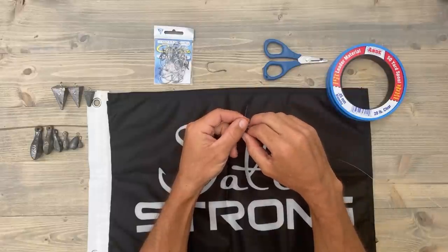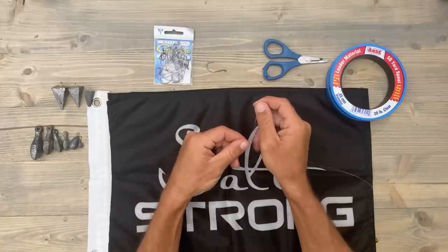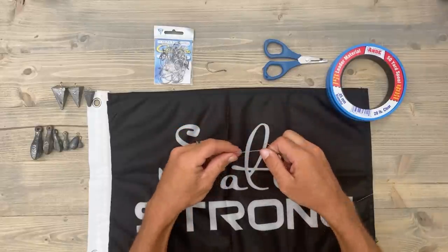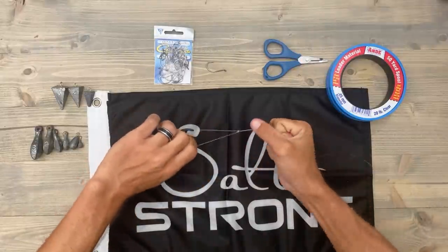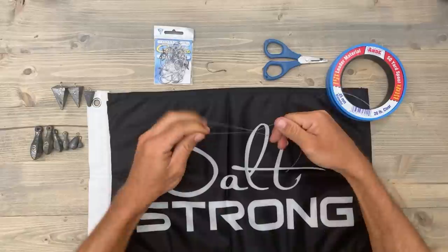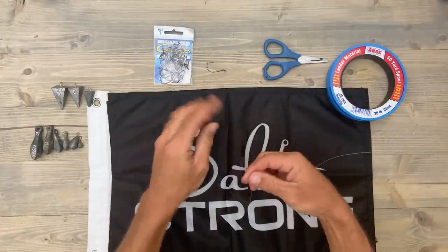Then you're going to take your tag end and put it back through that first loop that you made, just like this. After that, all you've got to do is pull it tight, just like that. Now we can go ahead and snip this tag end off.